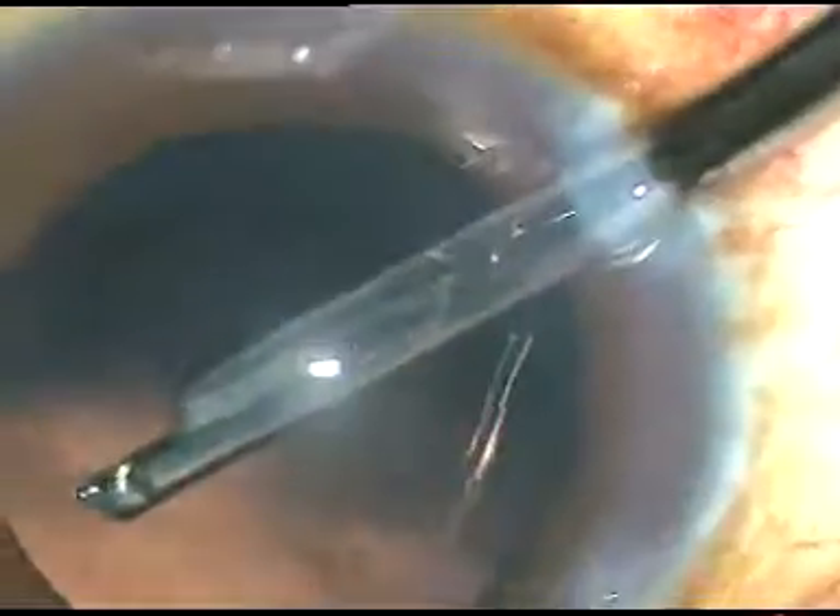By this time, cortical cleanup has been done. Now a little bit of polishing of the posterior capsule is being done.